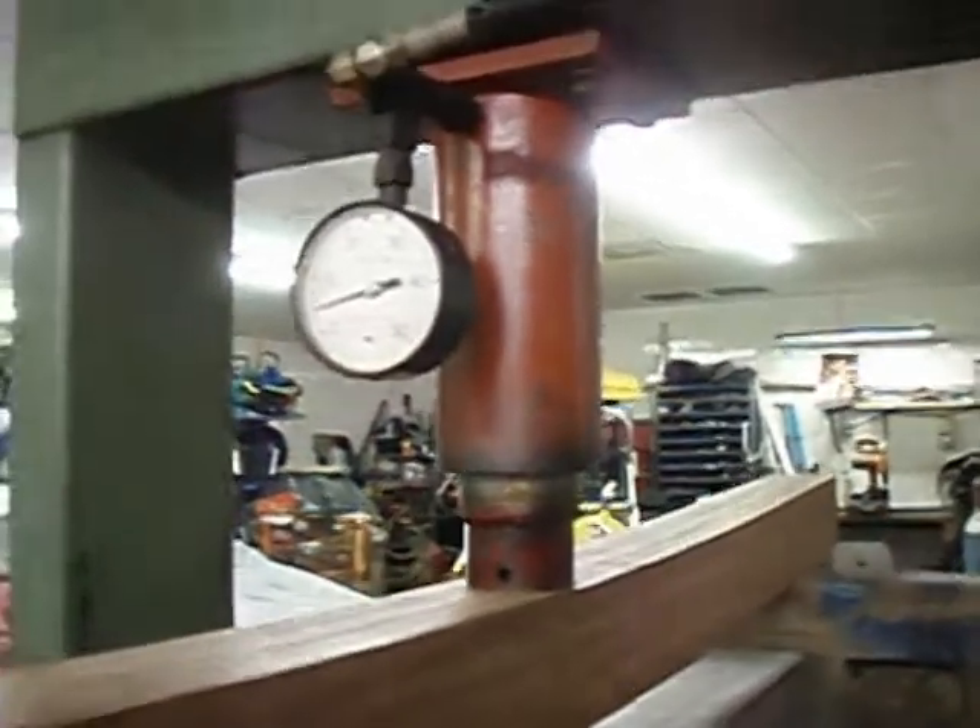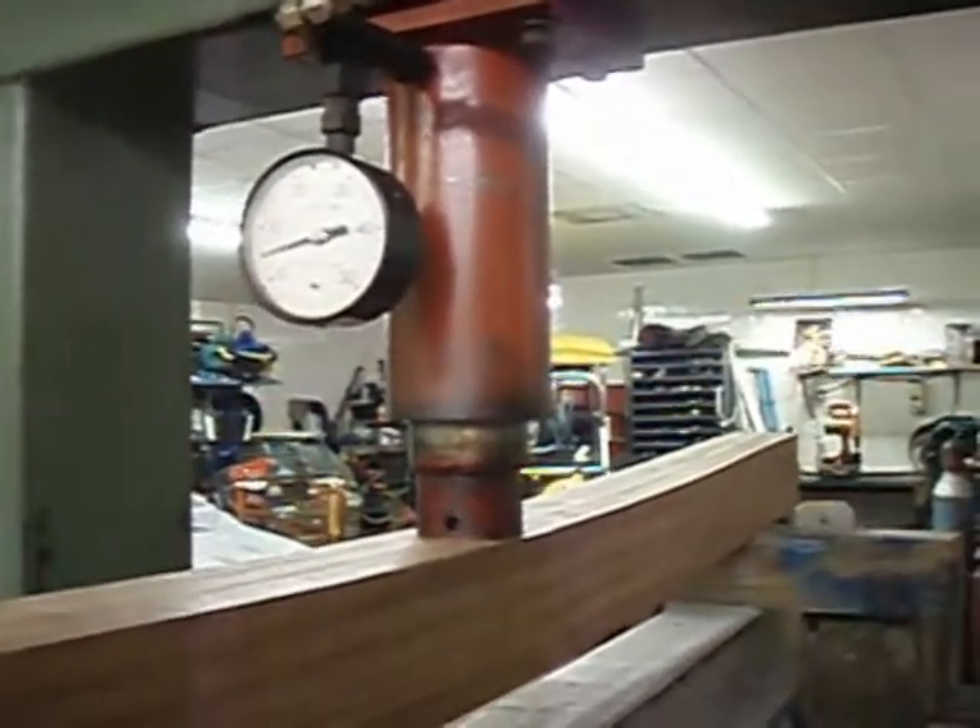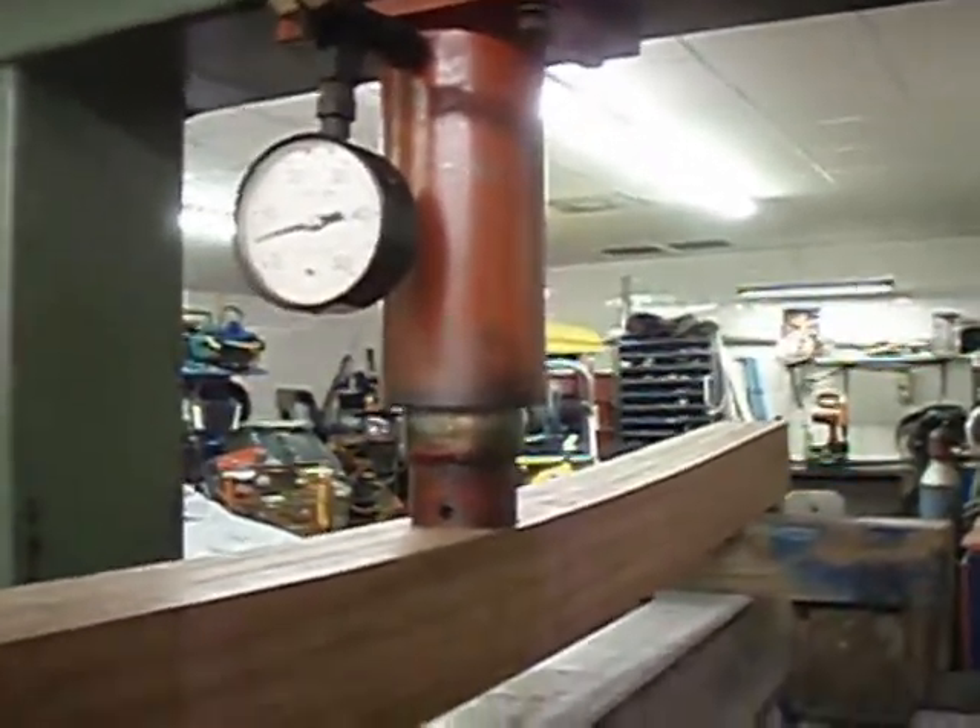8,000, 9,000, coming up on 10,000 pounds, no breakage. Nice little bend.